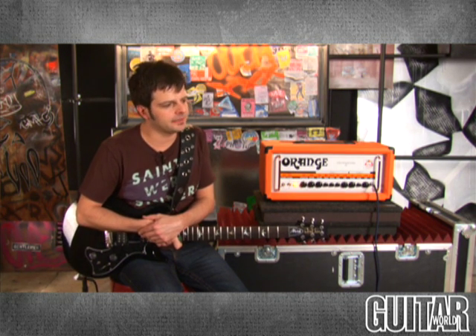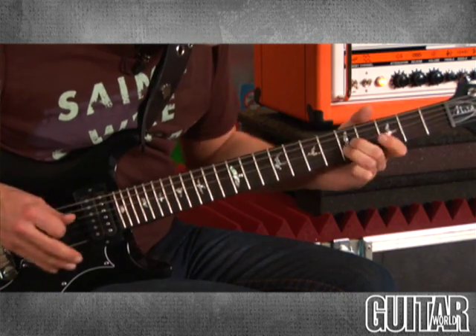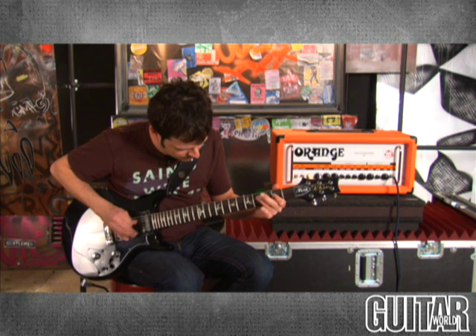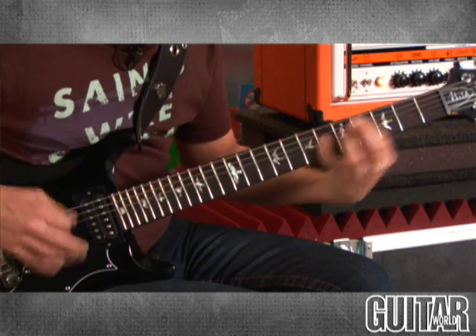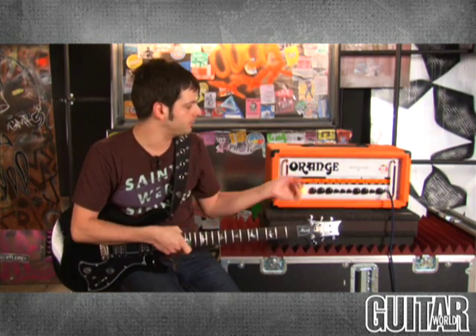That was a great medium gain sound. What I'm going to do is bump up the gain on this channel so you can really hear how much gain is on tap on channel A. Sticking on channel A, I've now dialed the gain back and pumped up the attenuator a bit, and what I have now is a pretty cool clean sound out of this amp.